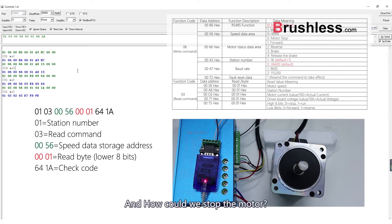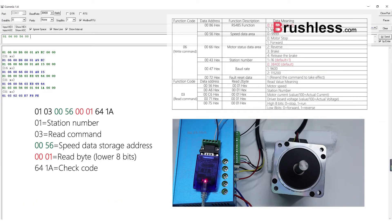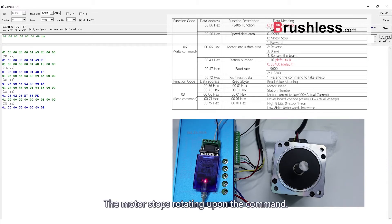And how could we stop the motor? Using write command 06, write speed 0000 — the command for zero speed — into address 0056. The motor stops rotating upon the command.